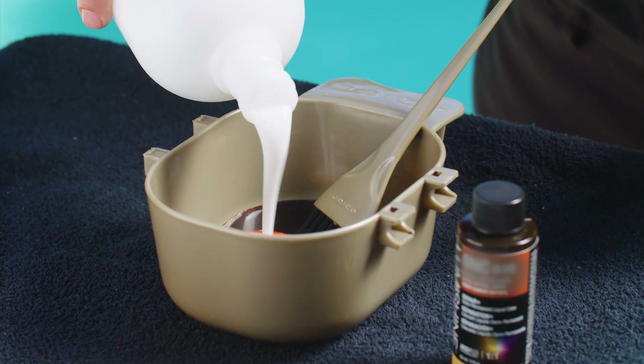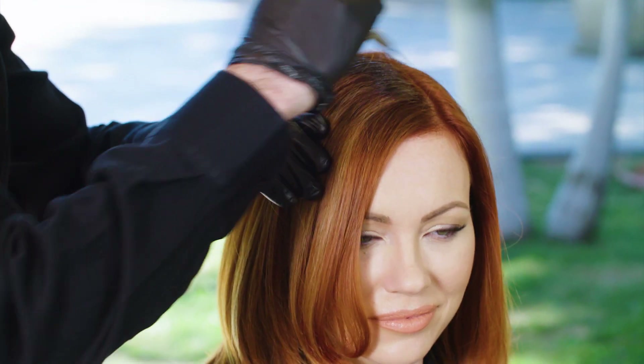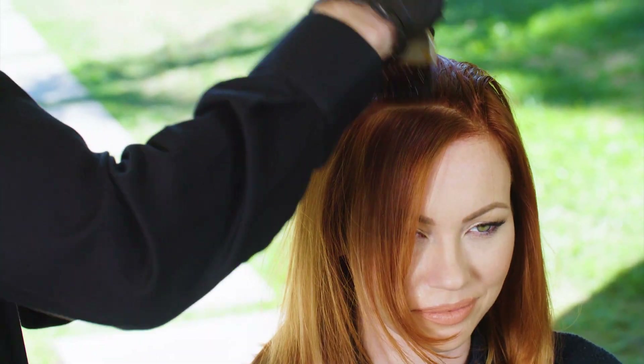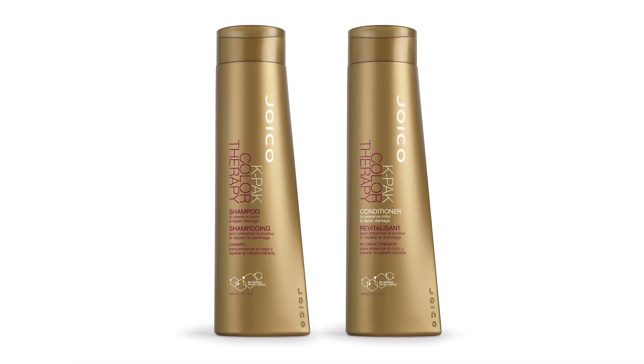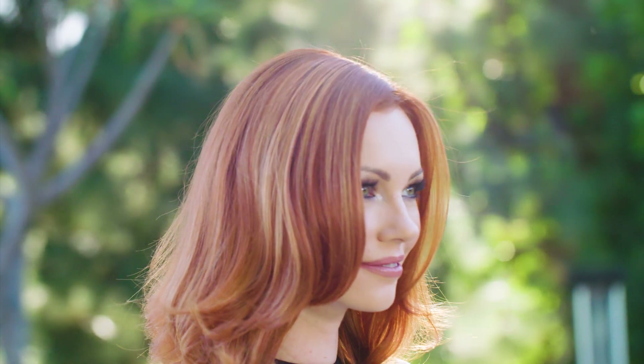Next, add a gloss of Joico LumiShine Demi-Liquid 9NC with 5-volume LumiShine Developer all over the head. Let it process for 10 minutes before you shampoo and condition with Joico K-Pak Color Therapy, and you're ready to style. Your client will have stunning red hair with tons of dimension that complements her look — everyone will stop her and say how much they love her color, because they'll all assume it's natural.